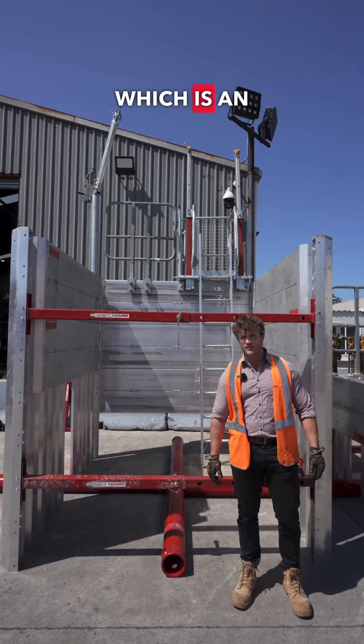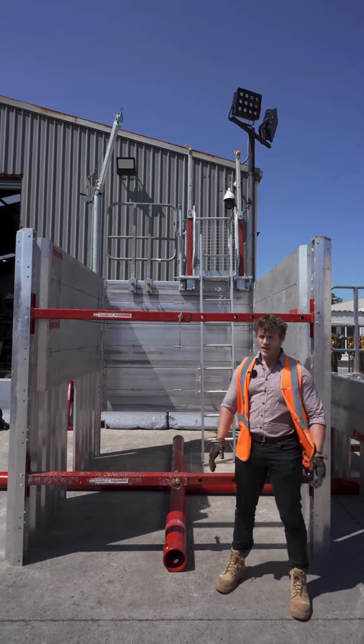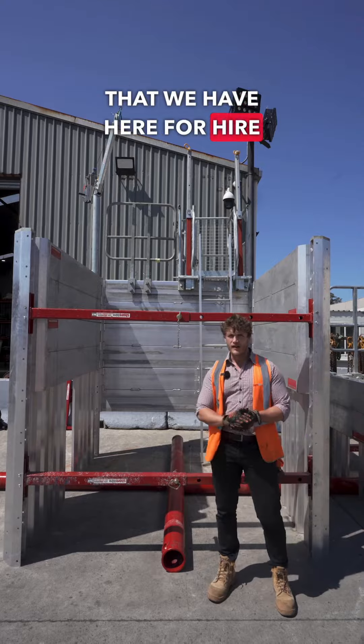Alright guys, today I'm going to talk to you about MAPS, which is an acronym for Modular Aluminium Panel Shield. MAPS is basically a very lightweight, extremely versatile shoring product that we have here for hire at ShoreHire.